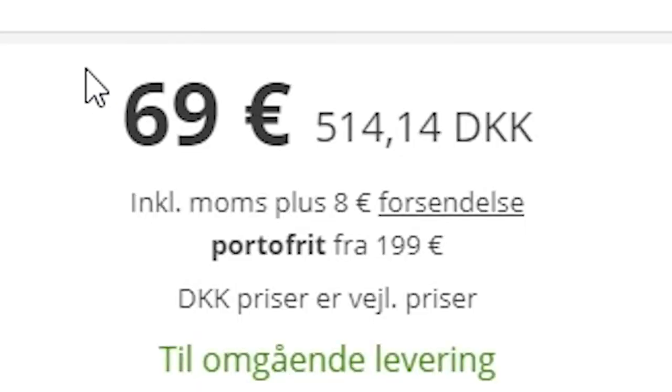And now I kinda regret not just buying a Fethead to begin with. Of course they couldn't be had for 69 sexy smackers on Temu at the time, but now they can, so maybe that's what I should do.